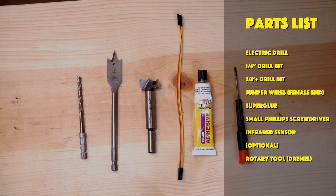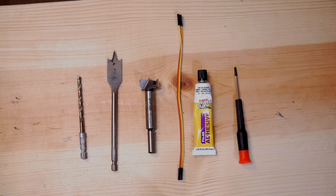Here's a complete list of the parts and tools that you will need. You will need some power tools — you will need a drill. An optional tool is a rotary tool like a Dremel. I'm using a Harbor Freight brand Chicago Electrics rotary tool, but a drill will work. For the drill, you'll need a quarter-inch drill bit for the initial hole, then a drill bit with a minimum size of three-quarters of an inch to drill the actual hole for the infrared sensor.